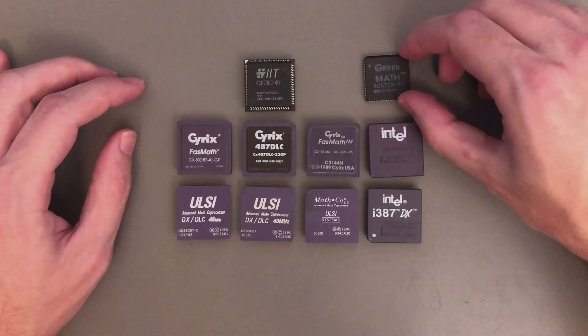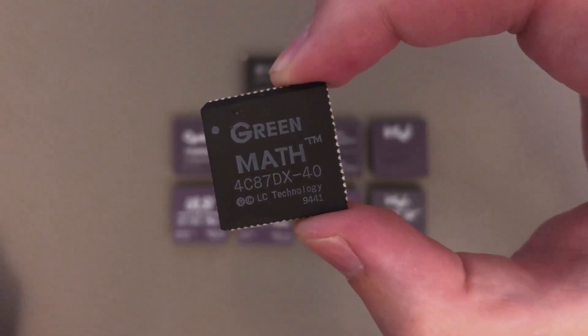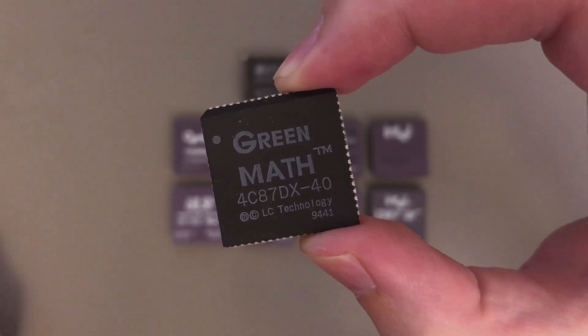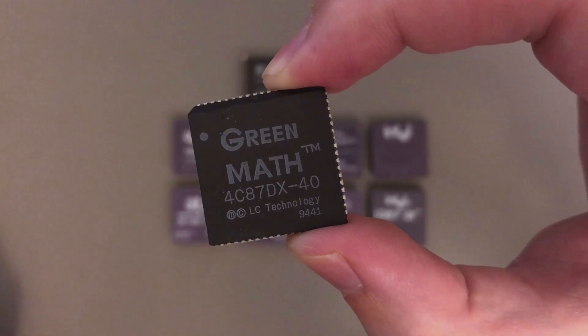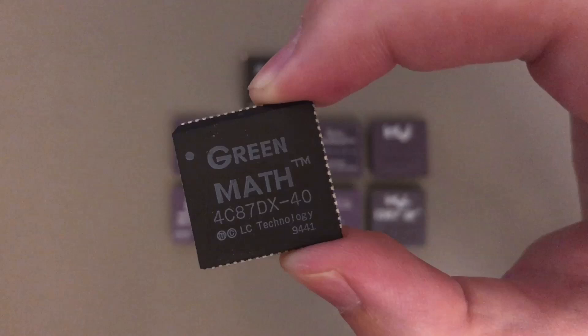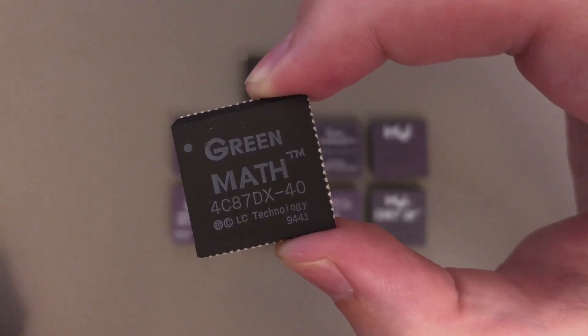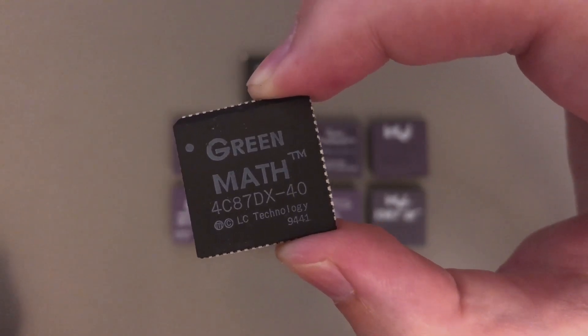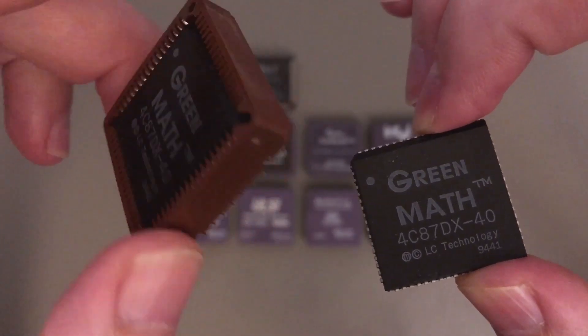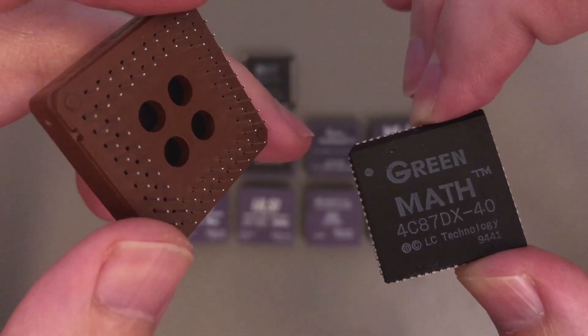Then we have this little chip here, a new addition to my collection. It is from LC Technology, branded as GreenMath, and the code is 4C87DX. In case you are wondering how I managed to place this on my motherboard, I just used a PLCC socket, and then you can plug it on the socket like all the other floating point units.